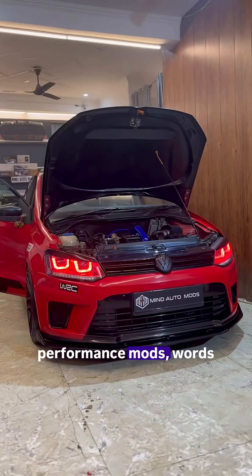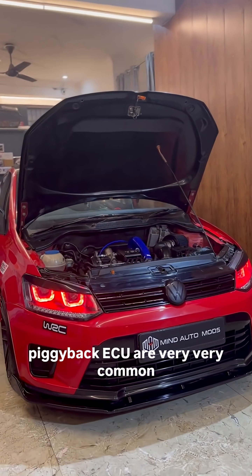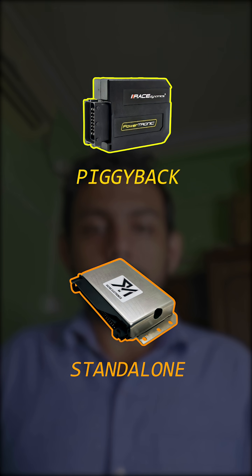In the world of performance mods, words like standalone ECUs and piggyback ECUs are very, very common. Whether it's a bike or it's a car, their aim is to improve performance. But how are these two ECUs different from each other?